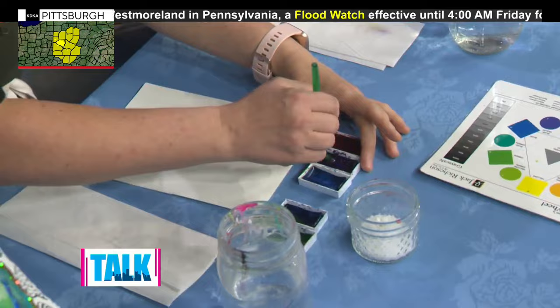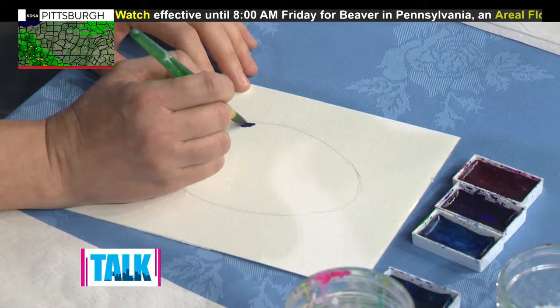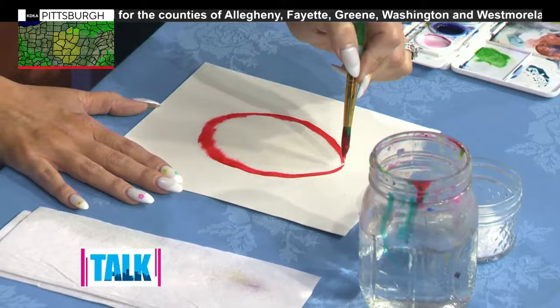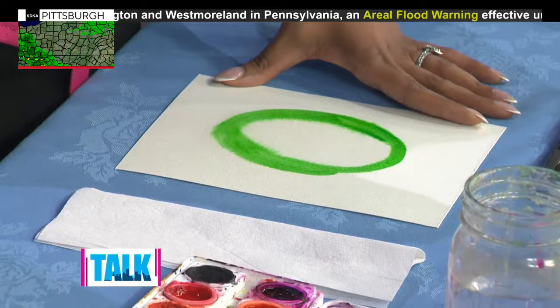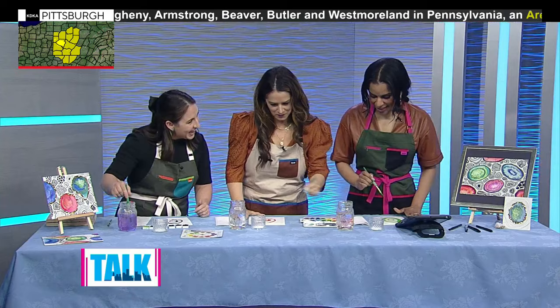I'm going to do purples and pink. Go ahead and really swirl your brush around in that color a few times — we want a good amount of paint on the brush. Start on the outside edge and just kind of glide your brush around the outside edge of our geode. Then with that same color, skip some space and put another ring in the middle. You'll start to see the paint spreading and moving — that's cool. Then go ahead and choose another color.